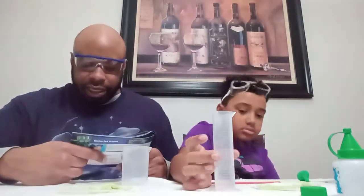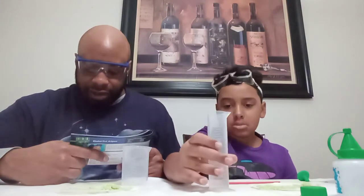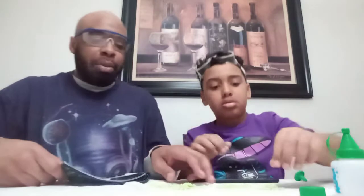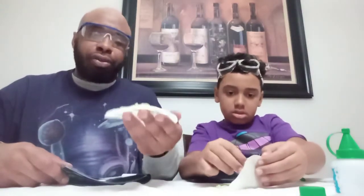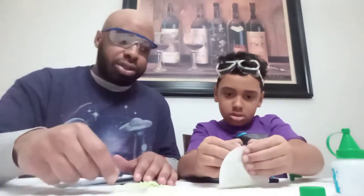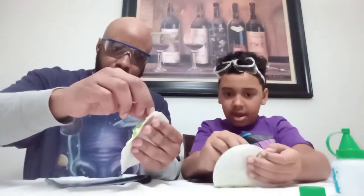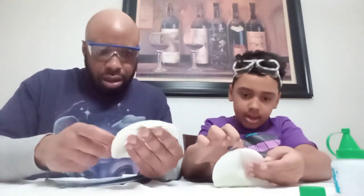Step six: pour your solution over the spider web and spider, and allow it to set for 3 minutes. After 3 minutes, you should be able to pick up your spider web and spider off the disposable plate. Let's see if you can pick it up — careful. Oh yeah, this is going to be kind of hard to pick up. No, I got it — got it!